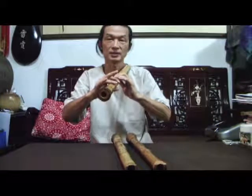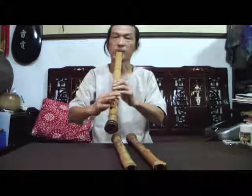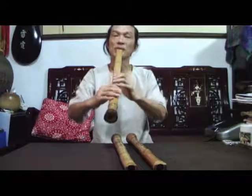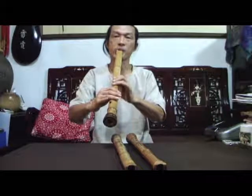If I use the key level, it's D. When all holes are closed, that is Do — Do, Re, Mi. So if we want the traditional scale, we close here. If we need to follow instruments like piano or others, we can open it. So we can close and open depending on the instrument's scale.